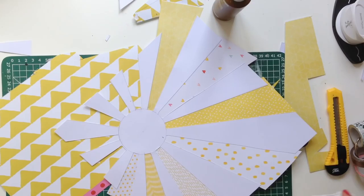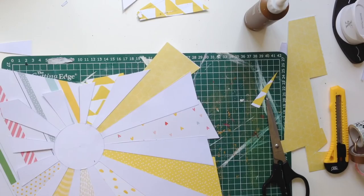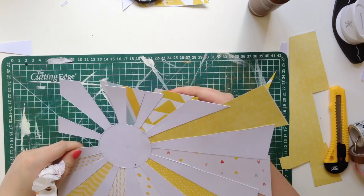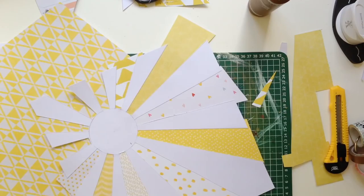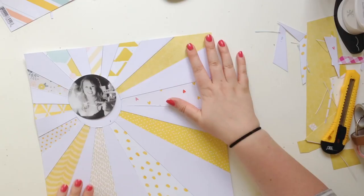I had a bit of a disaster — I nearly gave up on this layout very early on, at this stage actually, because I was cutting one of the papers and I cut my hand. It was my own stupidity, it wasn't anyone else's fault. That's why I'm holding kitchen roll, because I couldn't find a plaster. In a minute you might see me with kitchen roll and sellotape wrapped around my hand — but then I did find a plaster, so yay, go me.